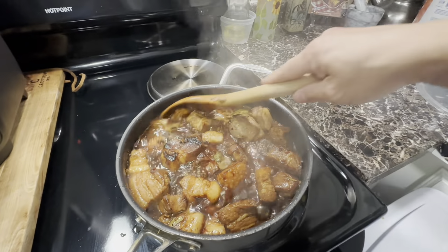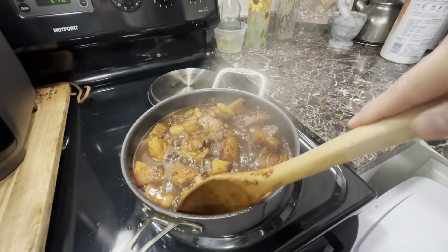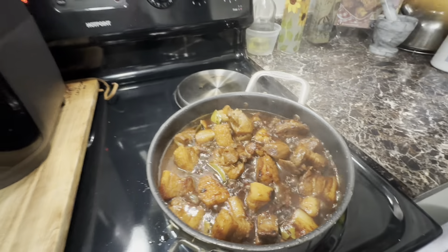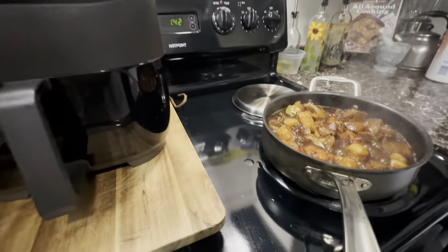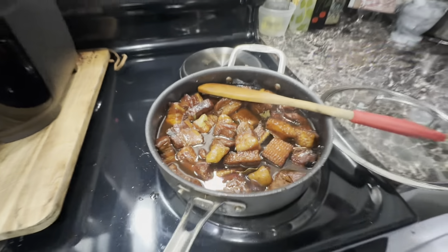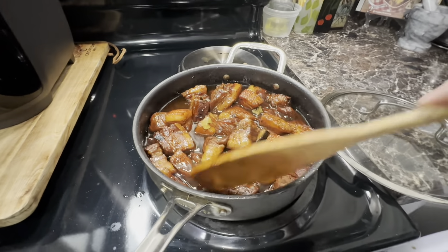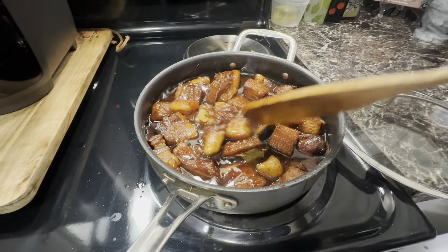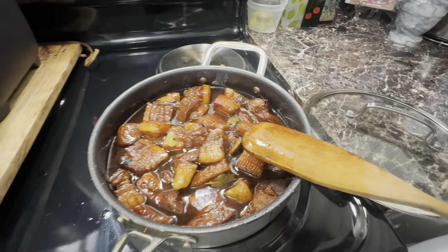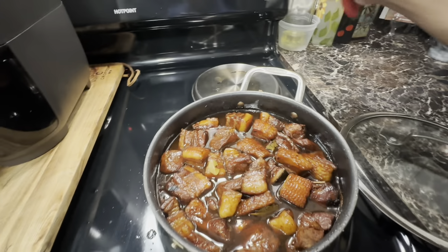We're going to simmer the pork a little bit more until it becomes saucy and thick — almost dry. As you can see, our pork adobo looks really, really good. There's no added oil in the pan; it's the natural oil coming out from the pork belly. We're going to simmer them a little bit more on low heat.